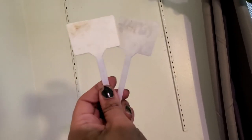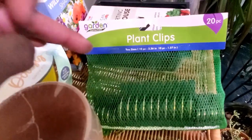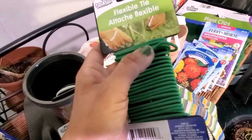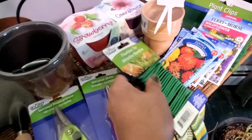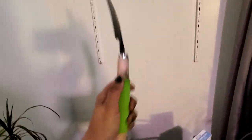You can even find plant labels — 10 in a pack. We also have plant clips for those vining plants that need to be trellised up, and flexible ties you can use for vining or tall plants that need a little more support. There are garden gloves, serrated shears, pruning shears, and the good old trusty shovel.